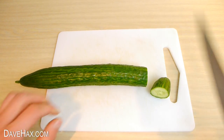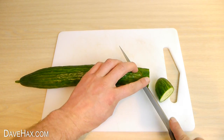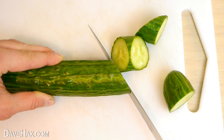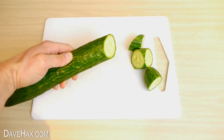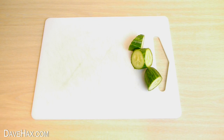Next we need to cut it at a 45 degree angle like this. And finally we need to turn the cucumber around and cut it again at a 45 degree angle so it looks like this. This is obviously the important cut. If you want to, you could use these parts for a salad.